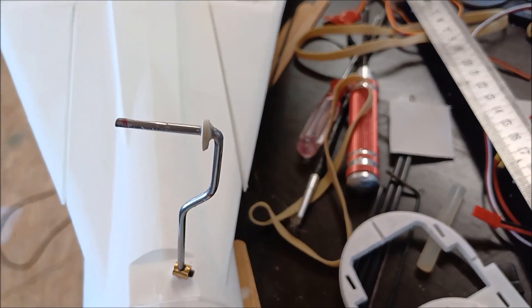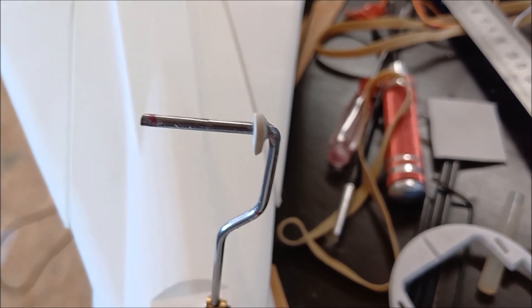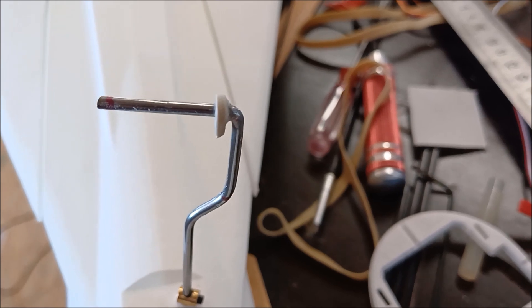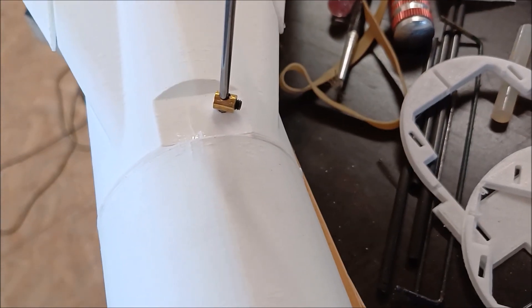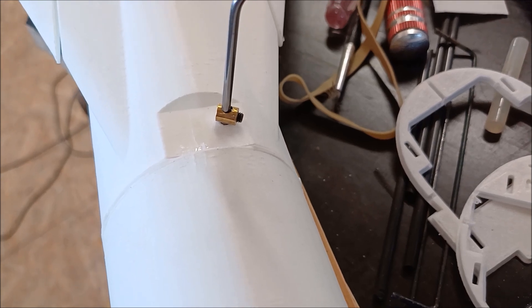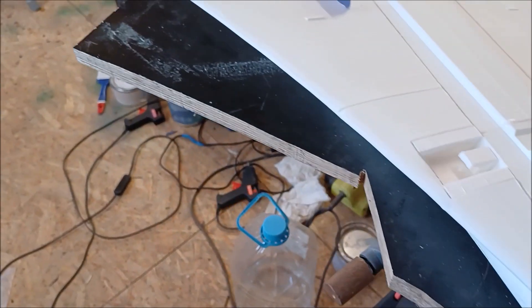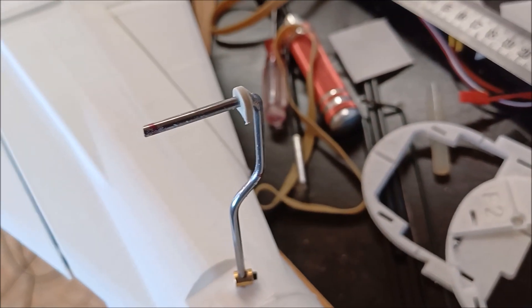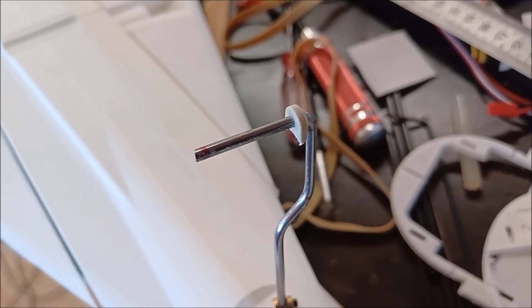I've used scrap plastic to create a bearing so that the wheel doesn't go onto that bend. I've basically used a stopper to stop the leg going in — you can see I've used one on there as well. Now these are actually tabs of control arm pivots.